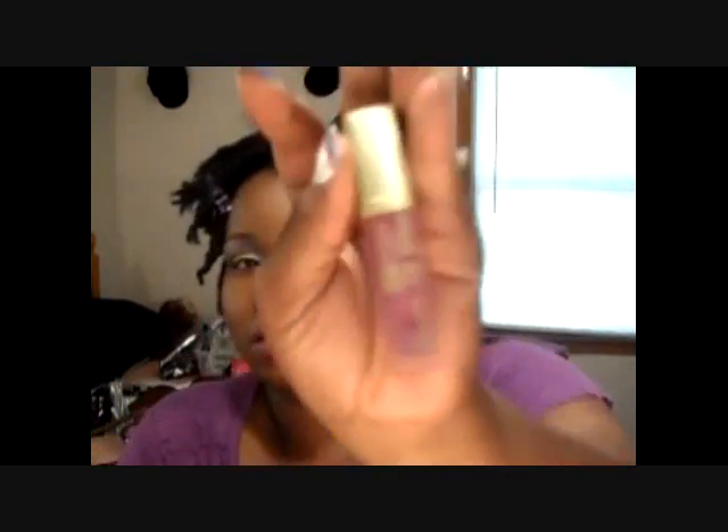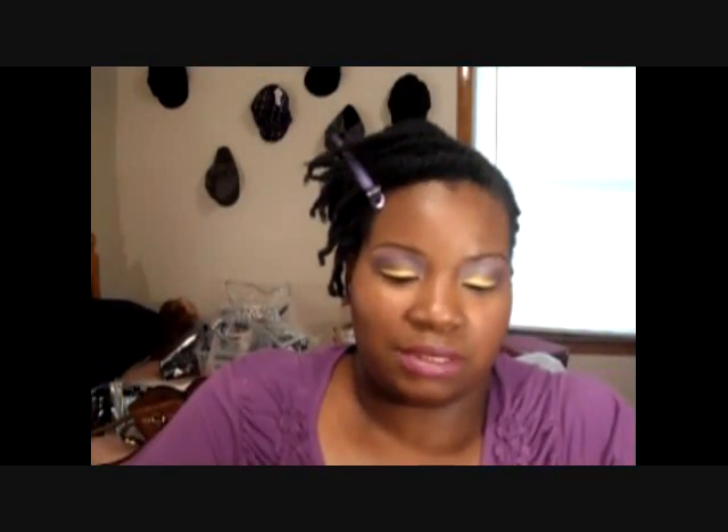For lipstick I am using Amethyst by Sleek — looks like that. And just for some gloss I'm using this Black Radiance, it's like a sheer pink type color. Alright, there's the look — I'm going to put pictures at the end.